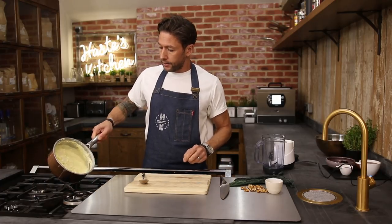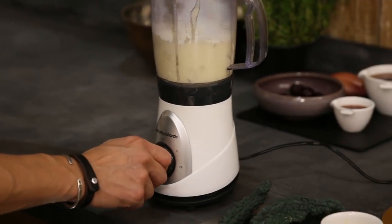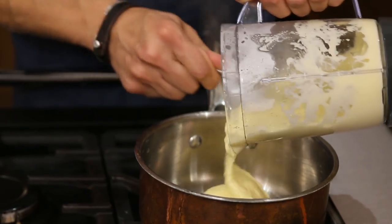So that's thickened up perfectly. We've got ourselves a food blender - I'm just going to pour that in. On with the lid, this is going to give that a quick blitz. Now that's been liquidized, that can go back in the pan to keep nice and warm.